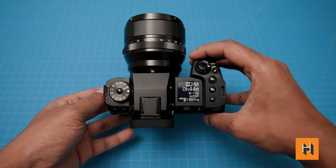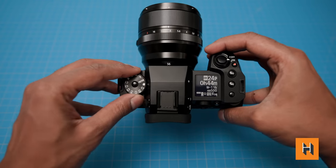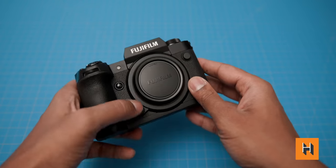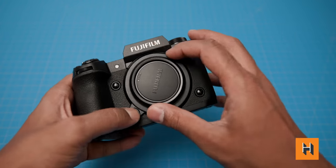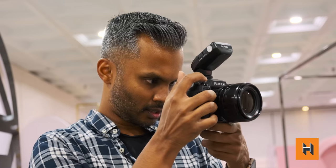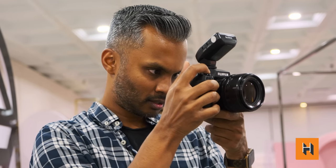Releasing September 29th at $2,550 Canadian, users now have two flagship options: the X-H2S, which is geared more toward video, and the X-H2, which pleases photographers and brings more interesting features for photo work. If you have any questions, head to henrys.com and use the live chat to speak to an expert and find out if this is the right camera for you. As always, my name is Gadget — thank you so much for watching, and I'll see you next time.